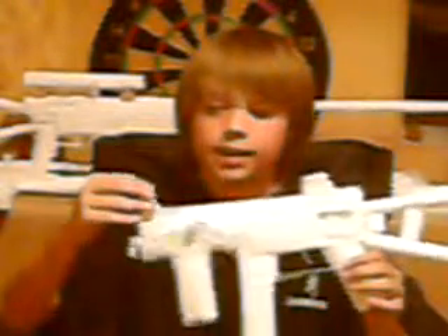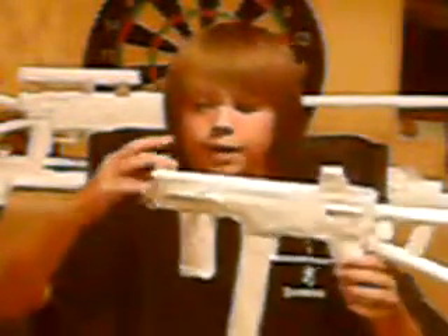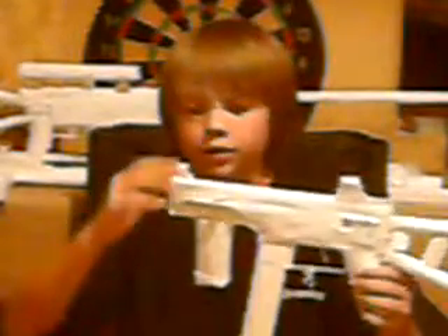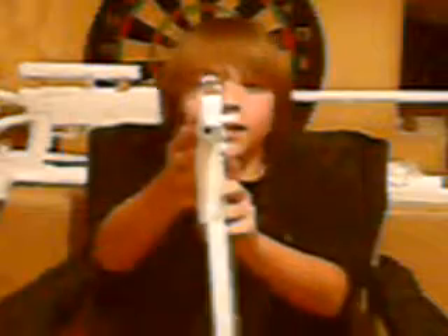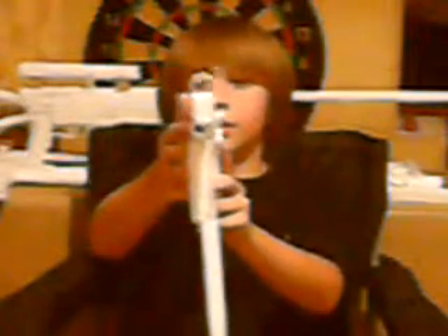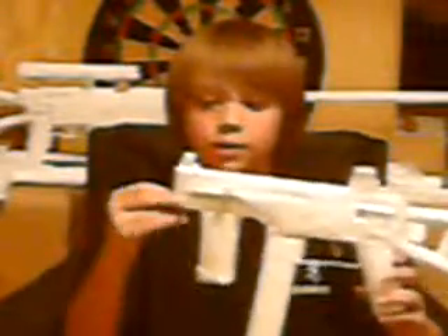The front sight is — as I showed you in the side picture — just a little round dome with a post underneath it. Then going onto the barrel, it doesn't look that intimidating really. The barrel on the real UMP45 is pretty small, so that's why I made this one small.